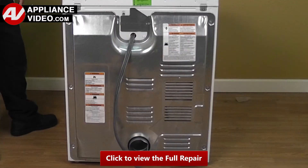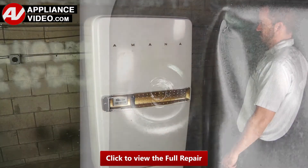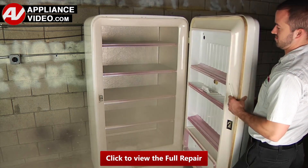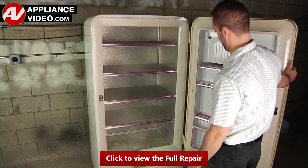Click on the link below to view this repair video. ApplianceVideo.com guides you step-by-step, giving you the confidence to avoid recalls and callbacks, also saving time on repairs. Whether you're up against an uncommon repair or the latest appliance on the market, our videos have been created with you in mind.